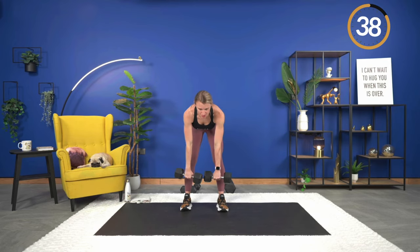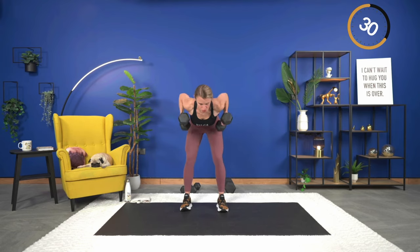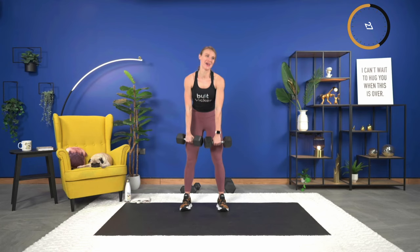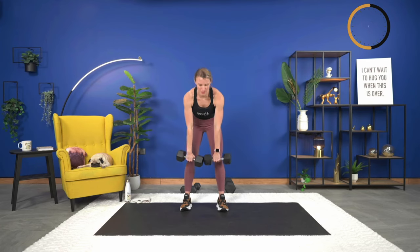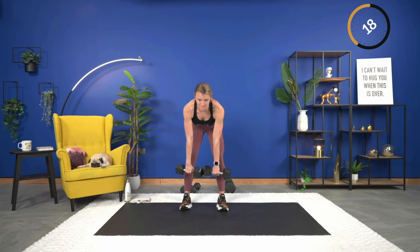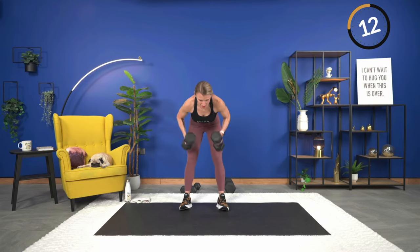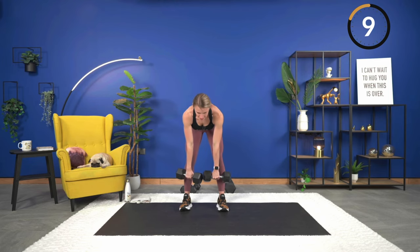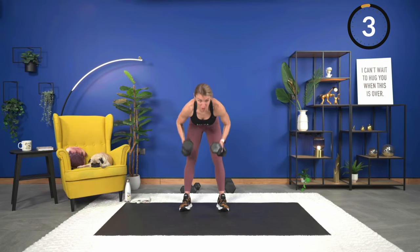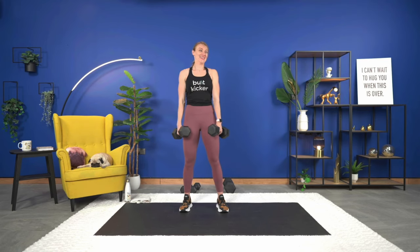Row and squeeze — control it down and back up, push the hips forward. There's a lot to focus on, so just take each move individually to keep the best form throughout. 15 seconds. Shoulder blades around your spine. One more — bring it down, row it out. Now we get 45 seconds of rest between rounds.